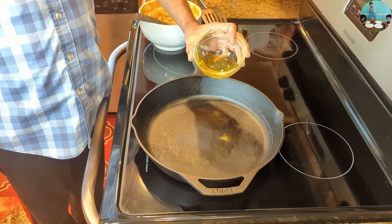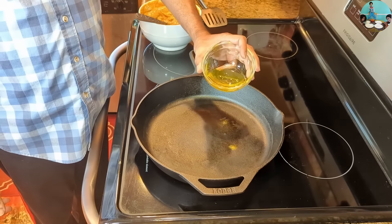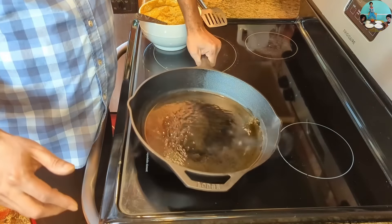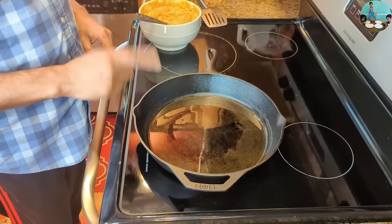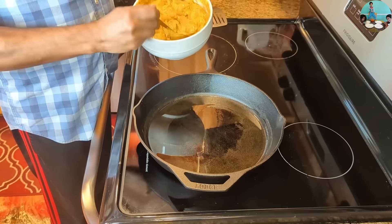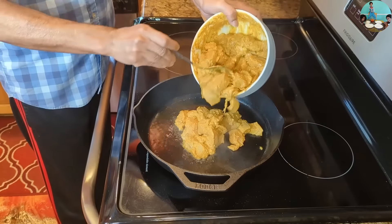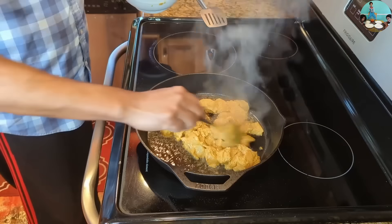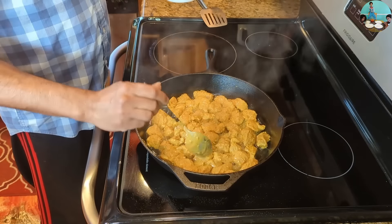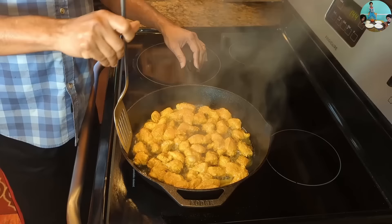Add 3 tablespoons of olive oil and coconut oil. You can cut it into small pieces and add the chicken pieces. We can add a layer of the chicken. We have to cook it on 3 sides. I will cover it and mix them next.